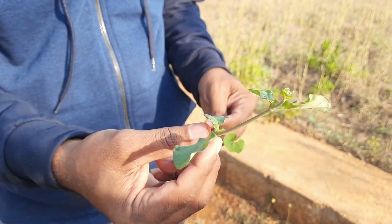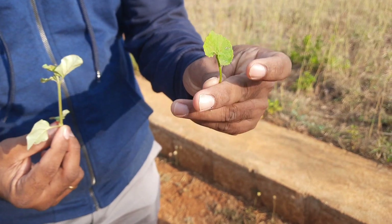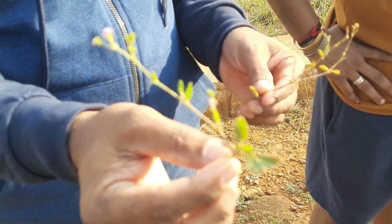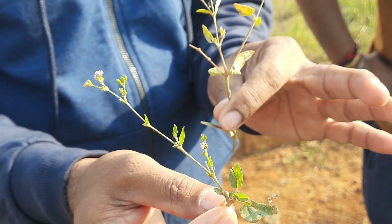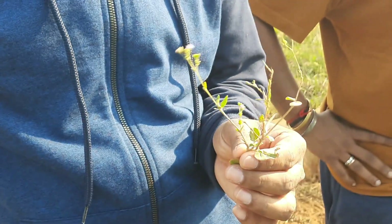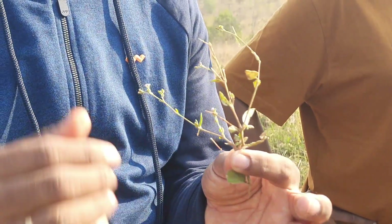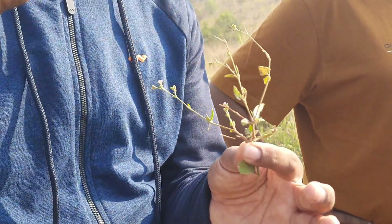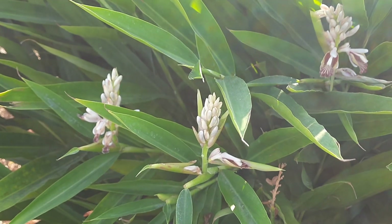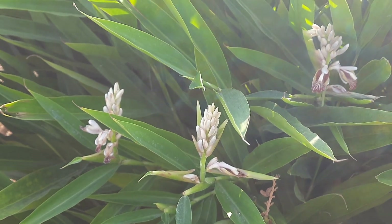This plant is very good for kidney disorders, and this part is for the brain and spinal cord. It is used as a brain tonic and as a leafy vegetable. If you have back pain, kidney problems, stones, or water retention issues, you can take this root, clean it, crush it, and boil with two tumblers of water until it reduces to one tumbler. You can use it for arthritis as well.